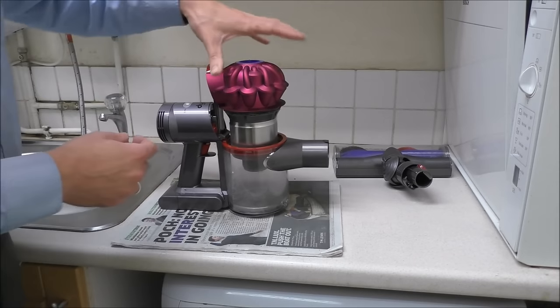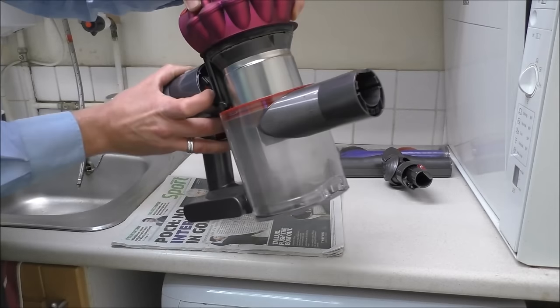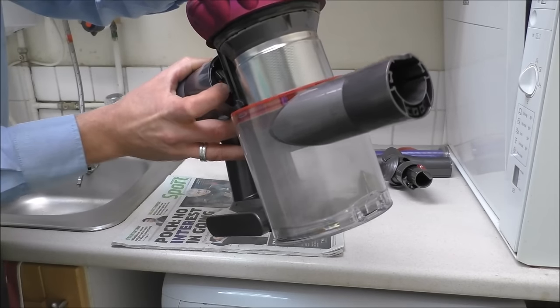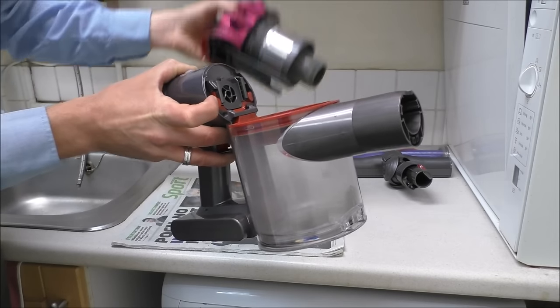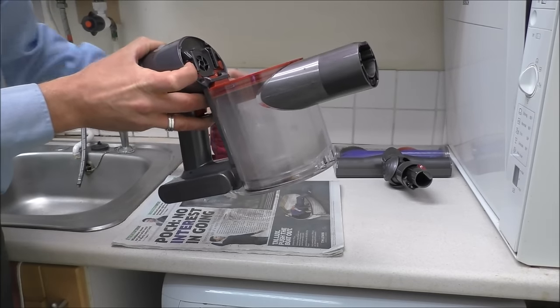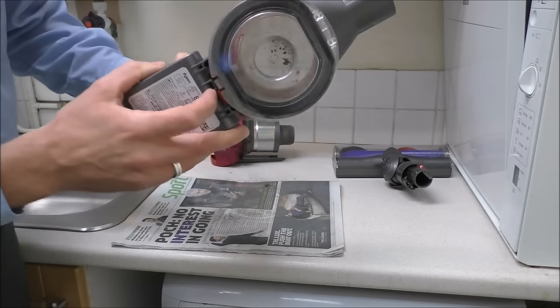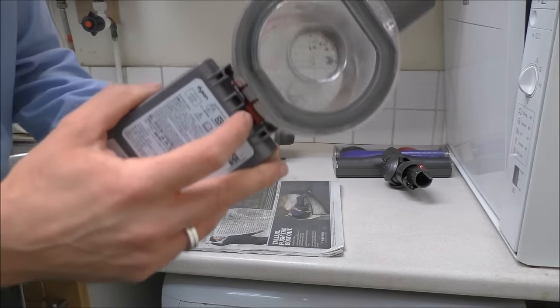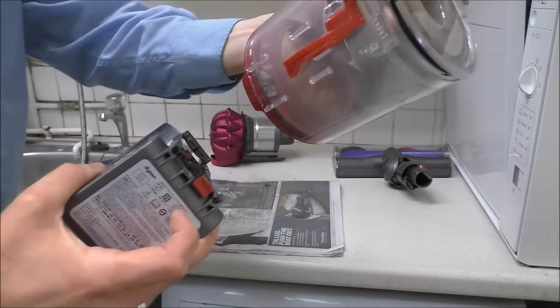We just need to remove the top part, and to do that you've got some red buttons here — press that and it will remove. That's easy. And you remove the bin as well — that's at the bottom. You've got a red clip under there, just pull that and the bin will come off.